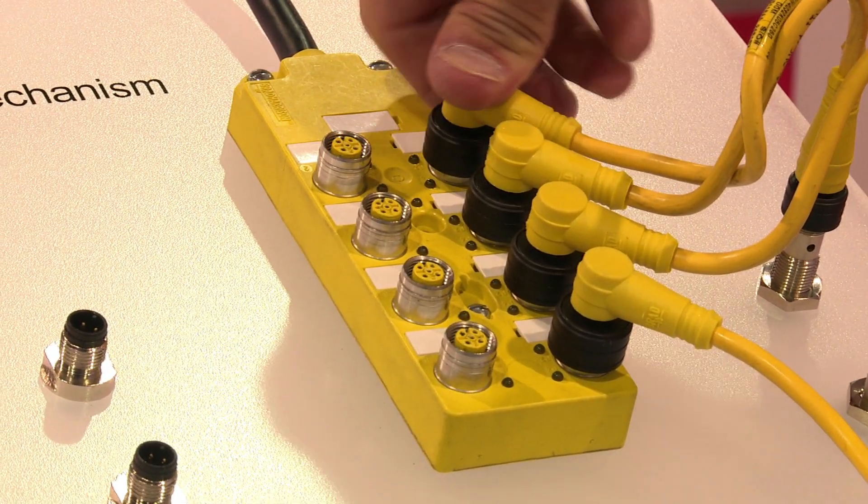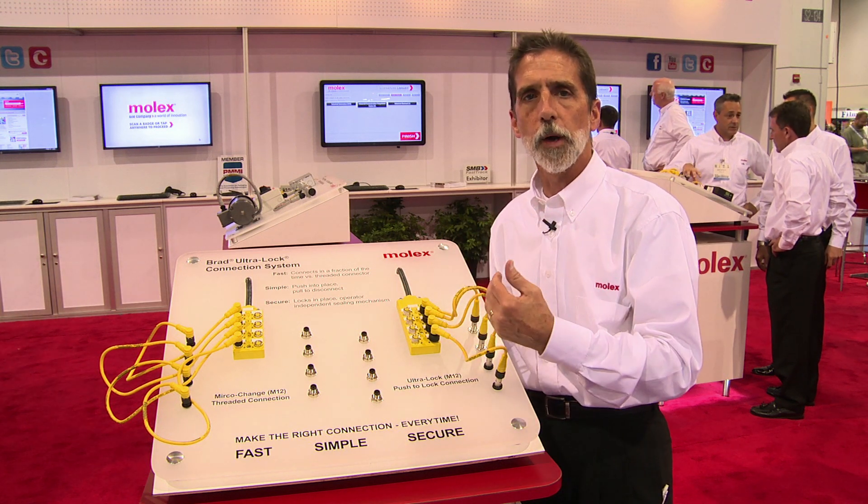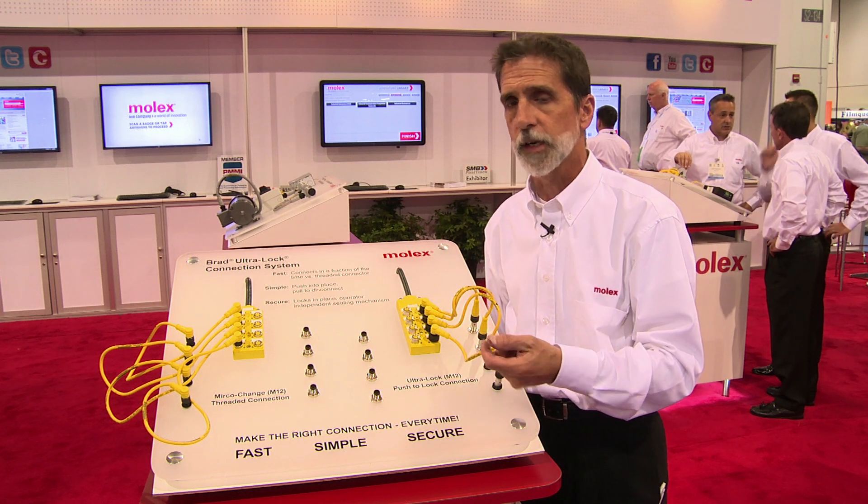All you do is align it up, push it down, and the connector is completely sealed. No threading it on, no wondering whether the installers threaded it down completely in order to achieve an IP67 seal.